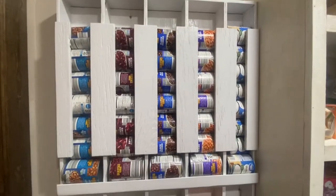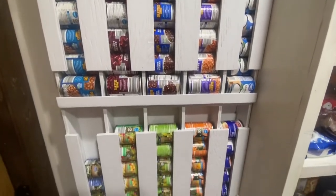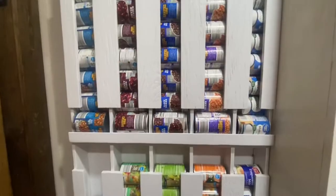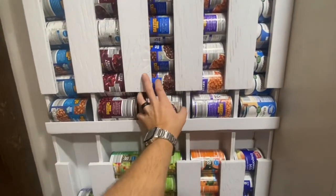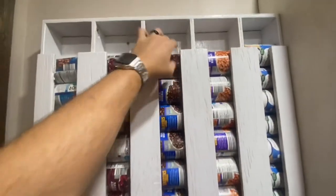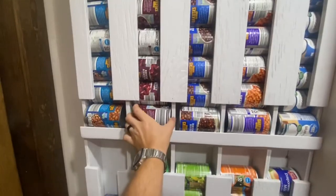And now we've got some awesome can storage and my beans ain't going nowhere. These things work so well I ended up building two of them. This is a really great project if you have a narrow space that doesn't have enough room for shelves but you need some can storage — you only need roughly 4 inches of wall space.